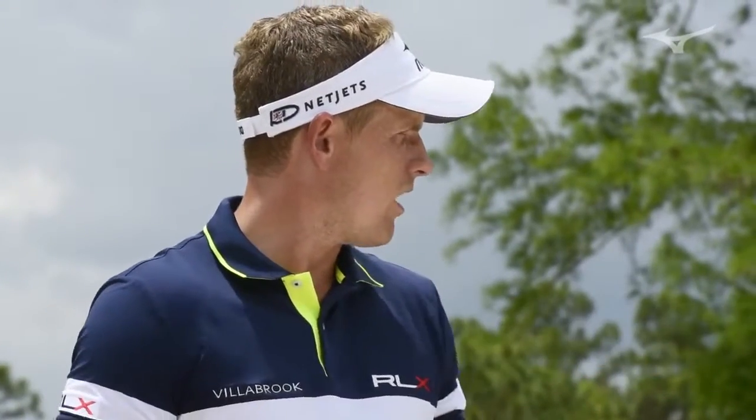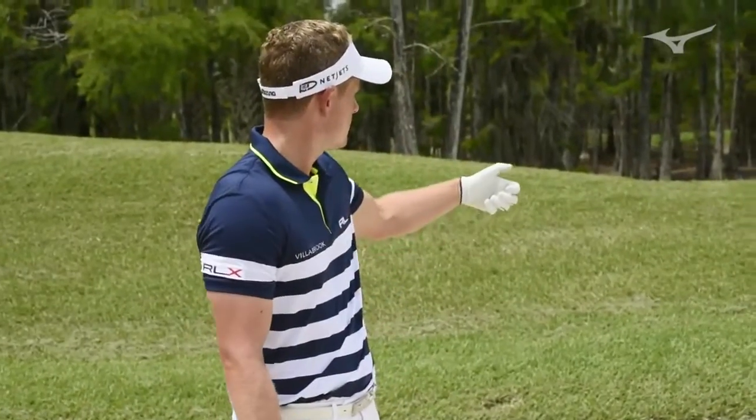And that was decent. I went a little bit far — I was guessing 115 yards, maybe it's a little shorter — but I would take that. That was a pretty solid shot to 20 feet.